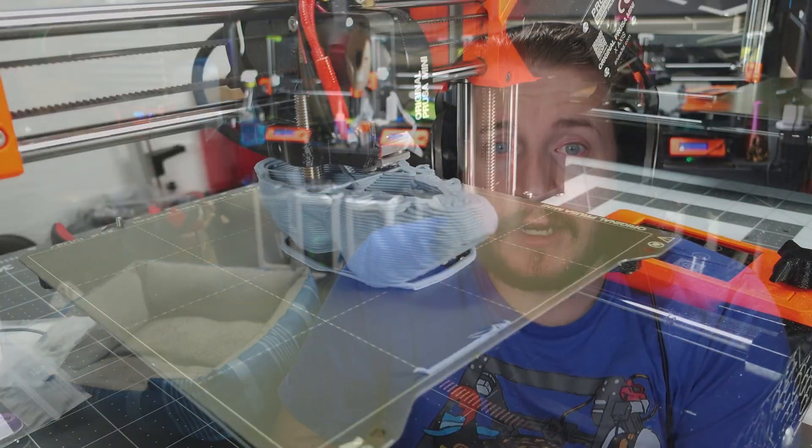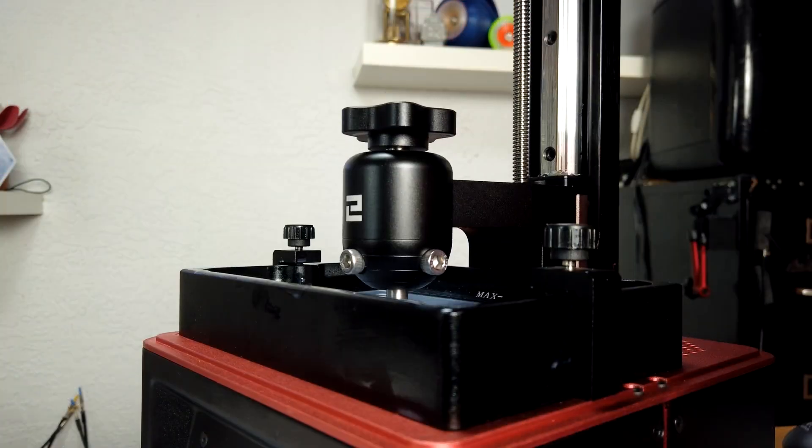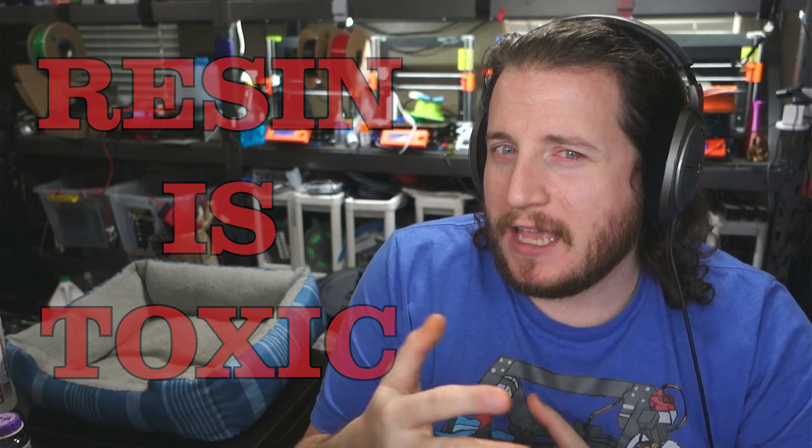When we look at what a 3D printer is, there are two main types that we have to be aware of: the filament printers and the resin printers. And before we go too deep on the resin printers, I gotta say it — resin is toxic. But maybe don't say that to someone who you want to have get you a printer or resin. We're going to get into that in just a little bit.